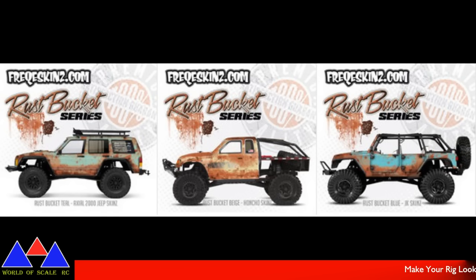These rusty, dusty, distressed skins — distressed to impress. Now they are kind of pricey; they run around $40, I'm assuming US. But they make your thing look cool. They only have them for like three vehicles.